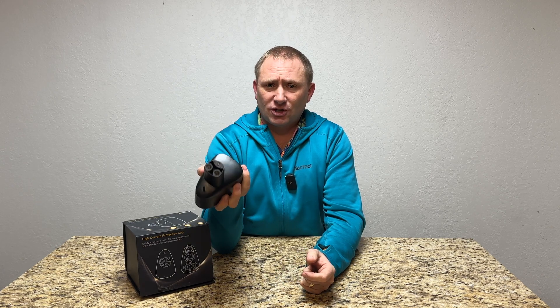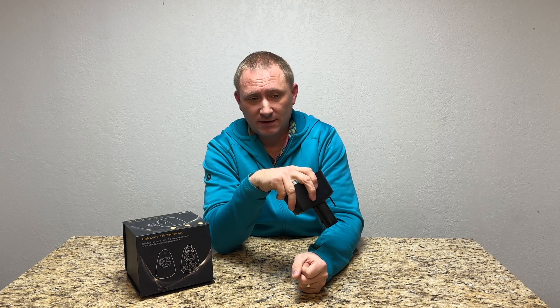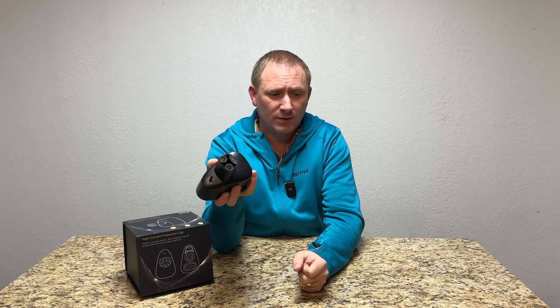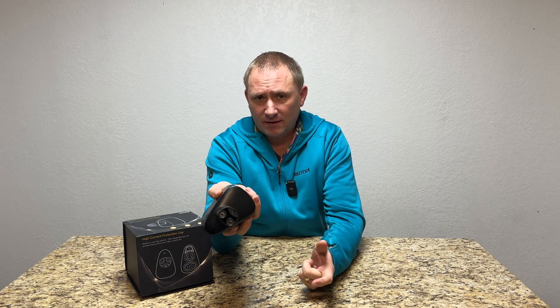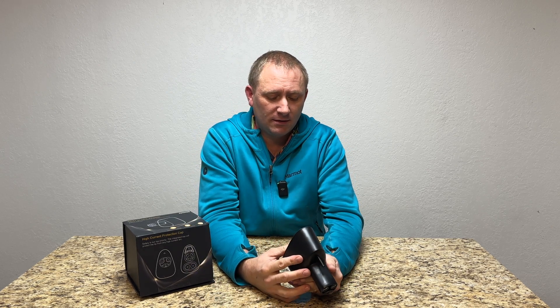That charger is also listed in reviews as very slow. Obviously I tested it in comparison to a supercharger — it's not nearly as fast as a supercharger. I wouldn't have expected it anyway, but I just wanted to show at least, in my battery condition and charge state, the difference.